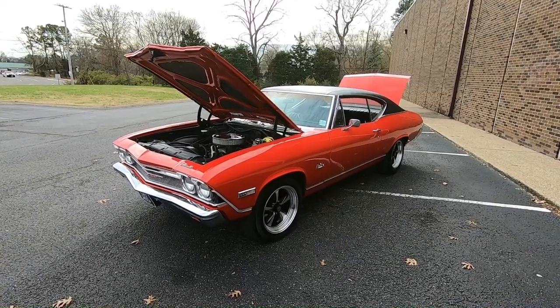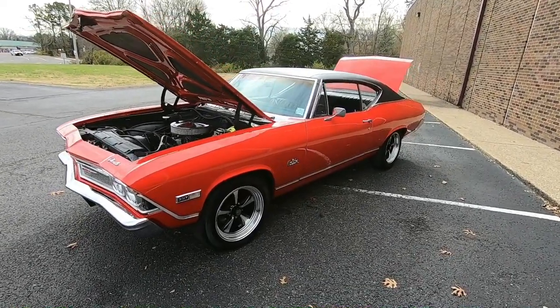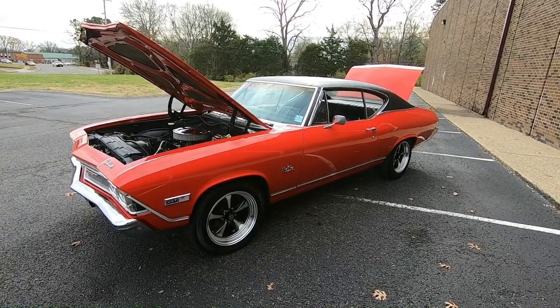Welcome back. This is Nick up here at Maple Motors in Hendersonville, Tennessee, and today we're doing a little walk around on a 1968 Chevelle.